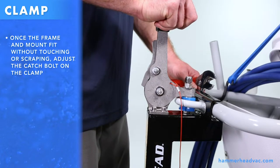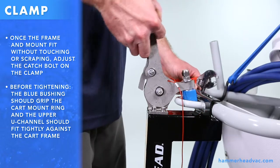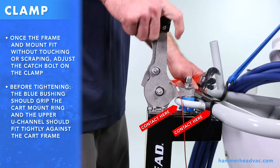Once the frame and mount fit without touching or scraping, adjust the catch belt on the clamp. Before tightening, the blue bushing should grip the cart mount ring and the upper U channel panel should fit tightly against the cart frame. These two contact points are crucial to proper adjustment.